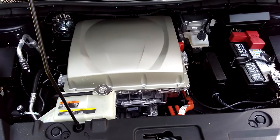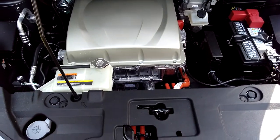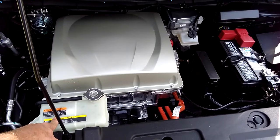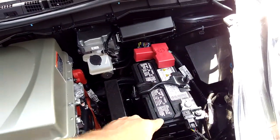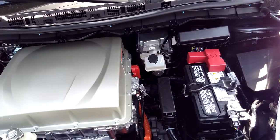Nissan Leaf S engine review. You have your windshield washer, your antifreeze, your electric engine, your brake fluid, and regular battery which runs your radio, windshield wipers, and other things.